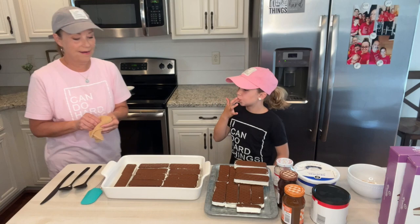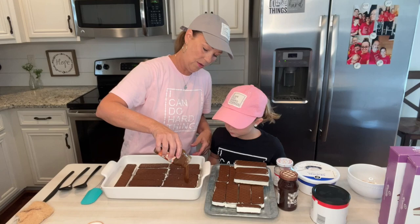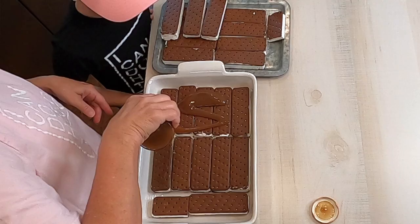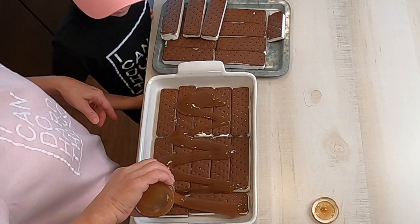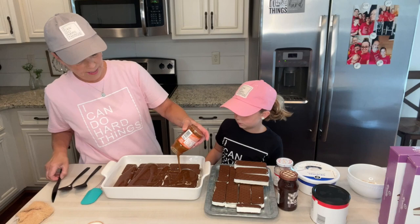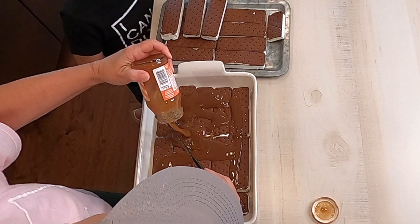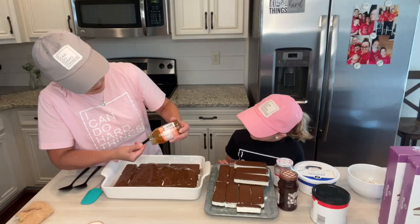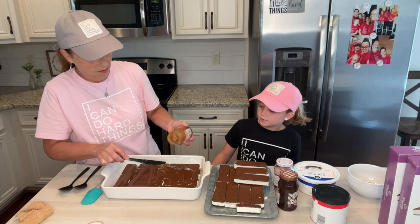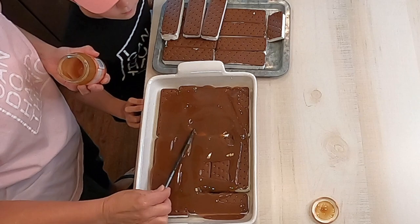Now we're going to pour just the caramel topping over the top of this. You just pour this over the top. I can smell the caramel — does it smell good? So then you just spread this out.